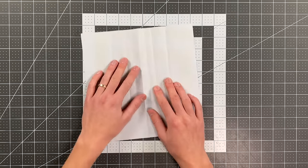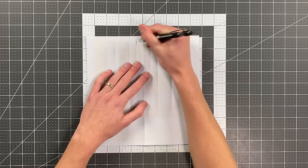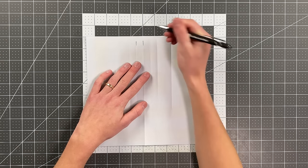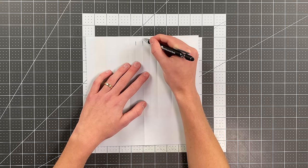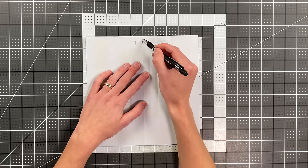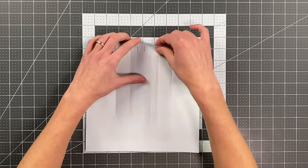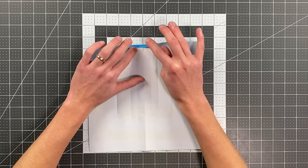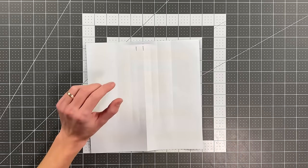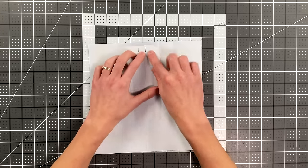Now I want you to imagine the distance between the crease closest to the center crease and the center crease as one unit. I'm going to fold the top edge down a little more than a third of that distance — maybe not quite half, a little more than a third. This is an aesthetic decision; it determines the distance of this top edge.